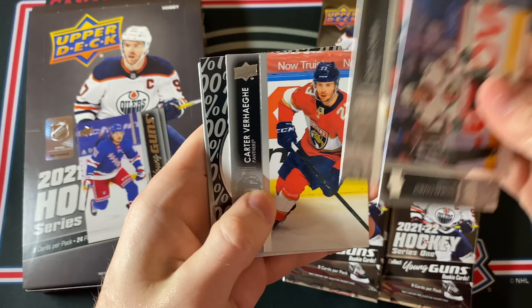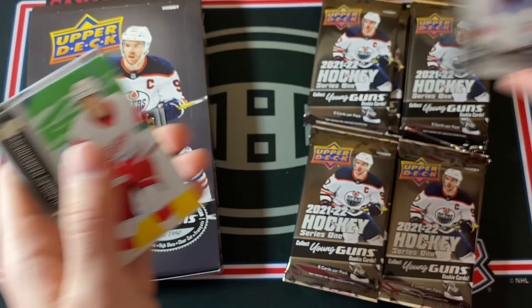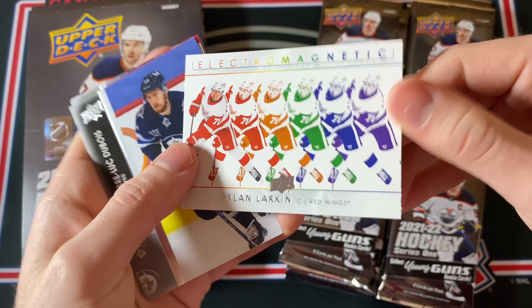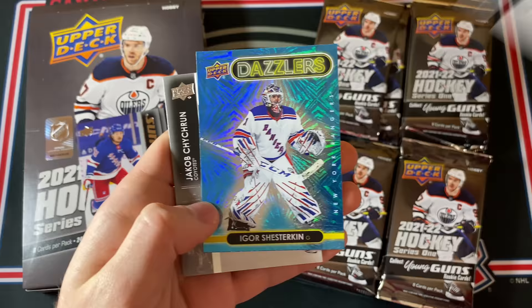I'll start skipping over the base just because there are so many of them. Carter Verhege. And what is this? Hundo P of Anders Lee — okay, that is an interesting looking insert. I'm pretty sure these are common inserts, so nothing exceptional there, but still a funky looking card. Next up, a Dylan Larkin electromagnetic insert — alright, once again another interesting looking insert. And this is an Igor Shosterkin Dazzlers card.